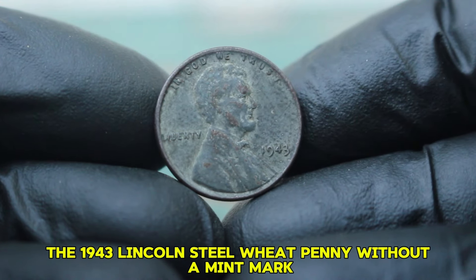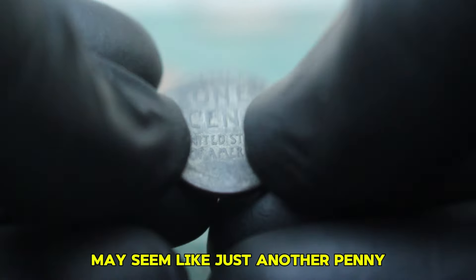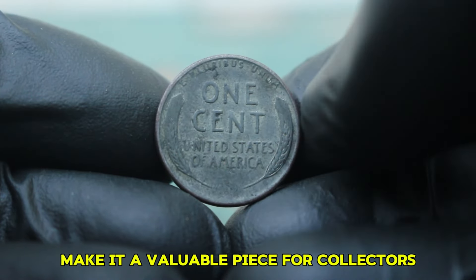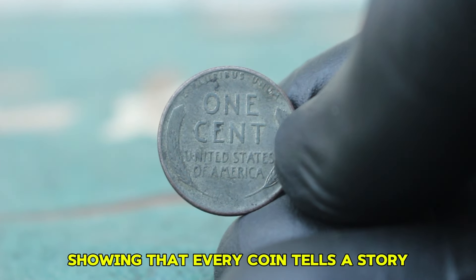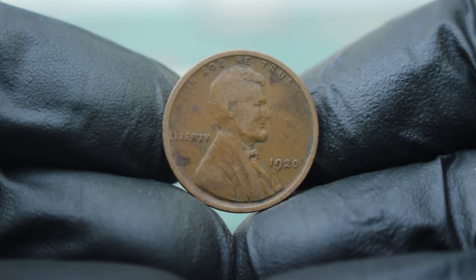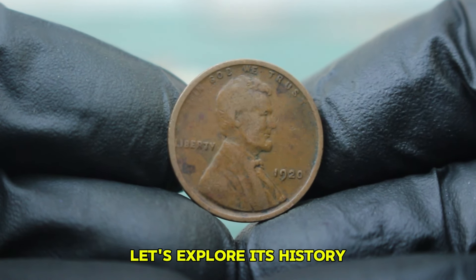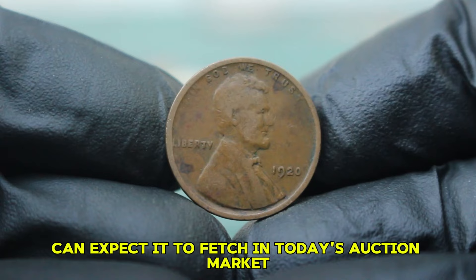In conclusion, the 1943 Lincoln steel wheat penny without a mint mark may seem like just another penny, but its historical significance and unique characteristics make it a valuable piece for collectors. Even in dirty condition, it holds a place in the market, showing that every coin tells a story. Next up: the 1920 penny without a mint mark. Let's explore its history, characteristics, and what you can expect it to fetch in today's auction market.